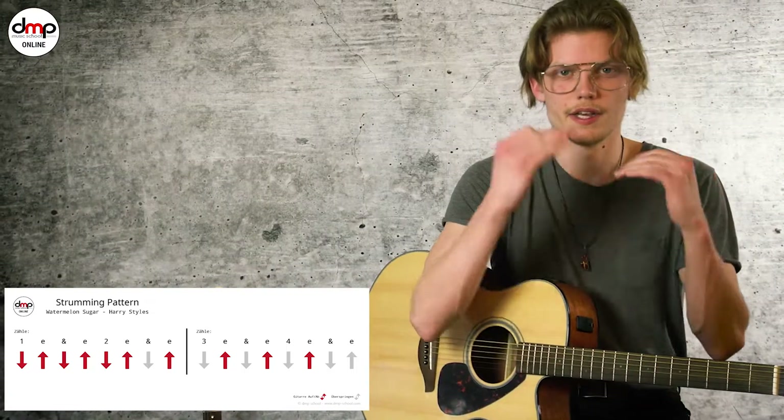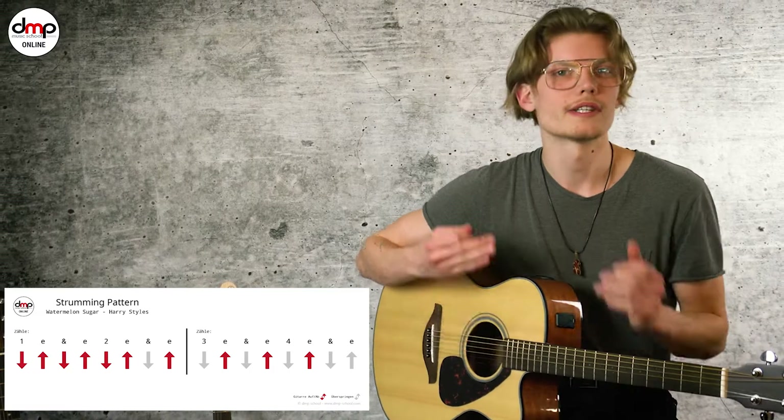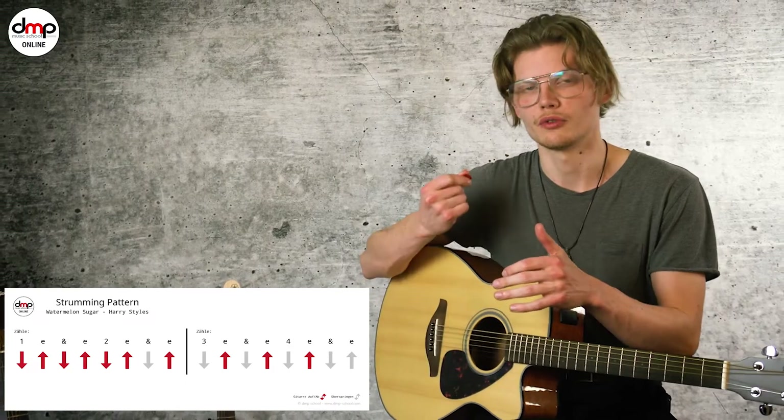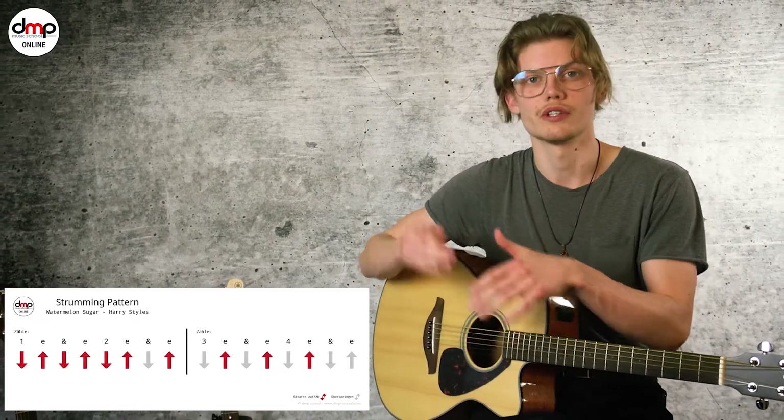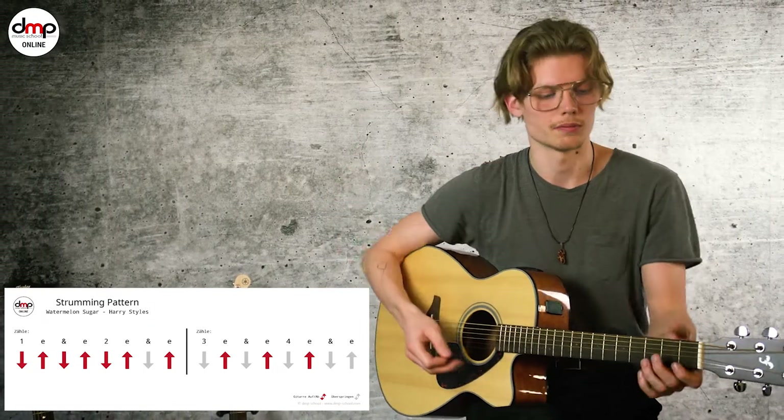Das ist der erste Teil. Das heißt, als erstes übt ihr mal diesen Teil. Und stopp. Was dann kommt, sind einfach nur Upstrokes — zwei hintereinander, und den zweiten dämpft ihr wieder ab. Das kommt zweimal. Das ist quasi der zweite Teil von diesem Rhythmus-Pattern.